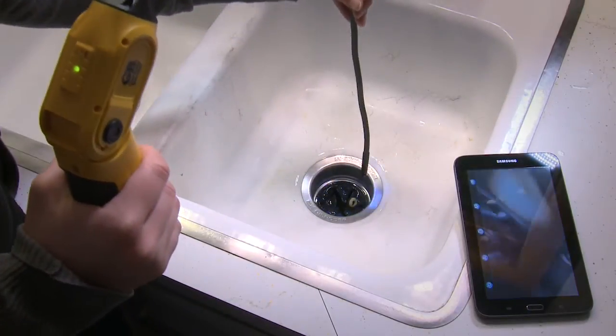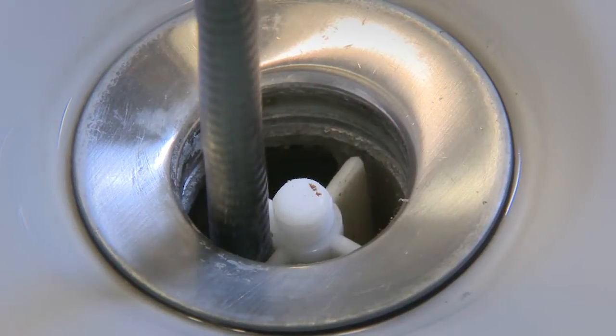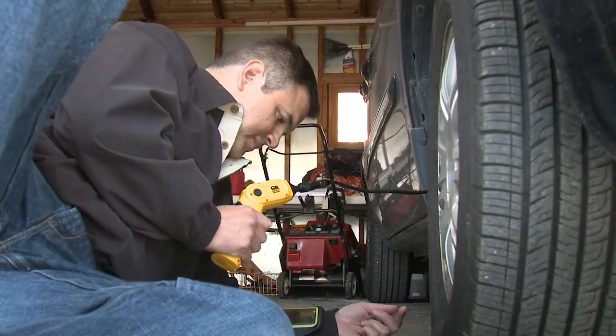Even the dark, damp, and hard-to-reach places don't stand a chance with its waterproof tubing and LED light. This device is perfect for work around the house, quick fix jobs, or even the more technically challenging activities.